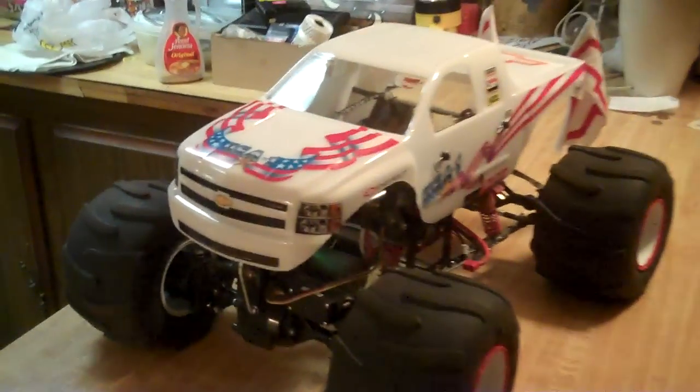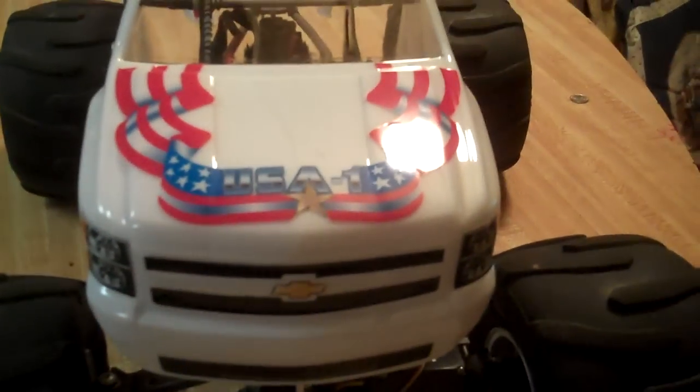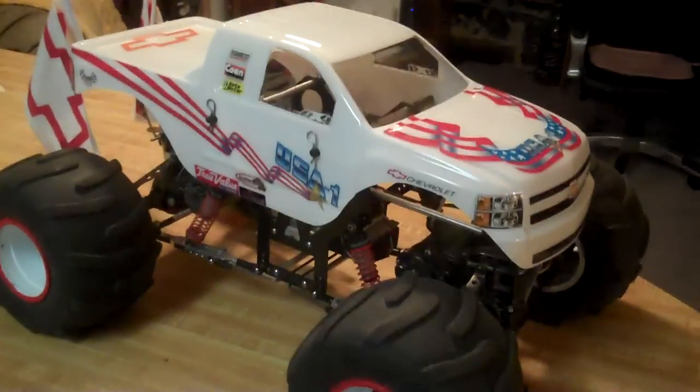I've done it as a little bit more of a current look with this brand new body. This was the chassis that was intended to be the Grave Digger for my series that's coming up in the Illinois Monster Truck Challenge.